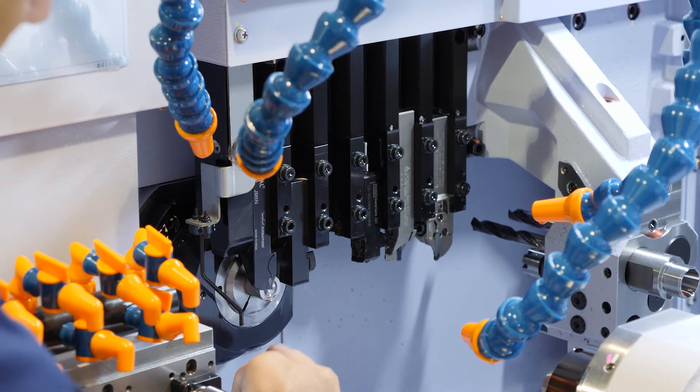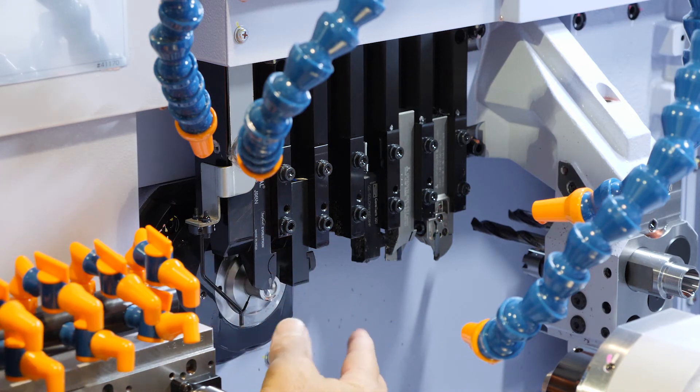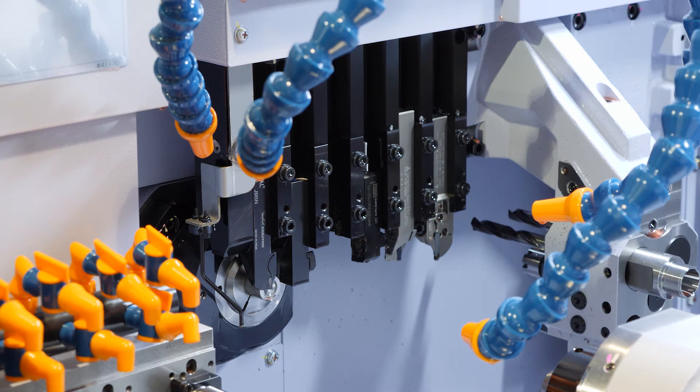Over here we have what we call the guide bushing machine. This machine can be run convertible, meaning we can run it in a non-guide bushing mode or a guide bushing mode. In non-guide bushing mode, we can take it out to a stroke of 80 millimeters. In guide bushing mode, you have a stroke of almost 12 inches.